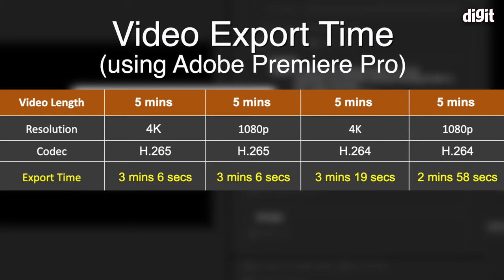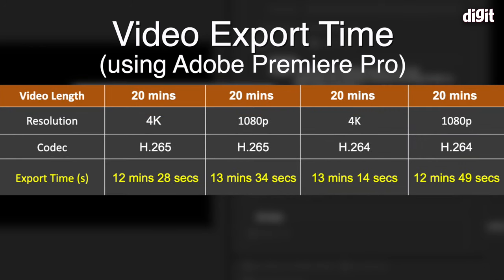Switching to H.264, the 5-minute file took 3 minutes 19 seconds for 4K and 2 minutes 58 seconds for 1080p. For the longer 20-minute cut, the 4K H.264 edit took 12 minutes 28 seconds and the 1080p version took 13 minutes 34 seconds — so in about 13 minutes this machine pushes out a 20-minute export in either 4K or 1080p.